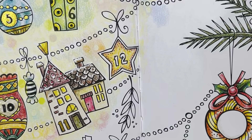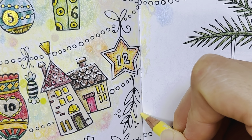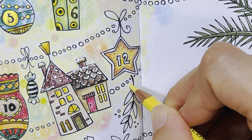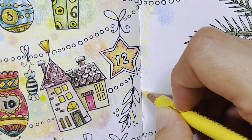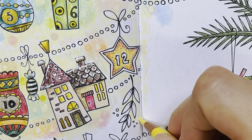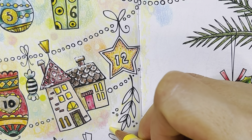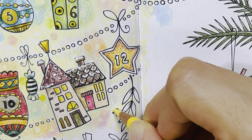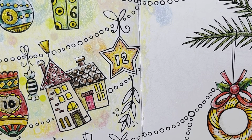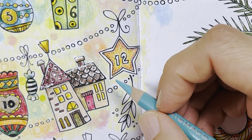Let me get you in shot again. This is a new camera — I got it today so this is my first time using it. And a little bit of turquoise, light turquoise.